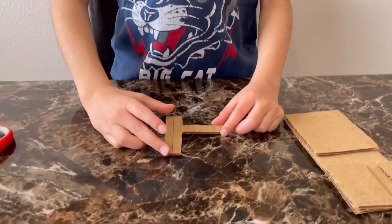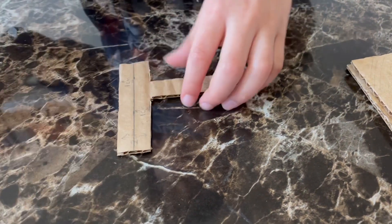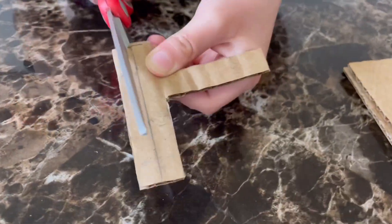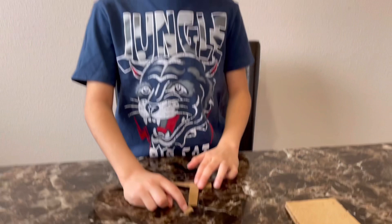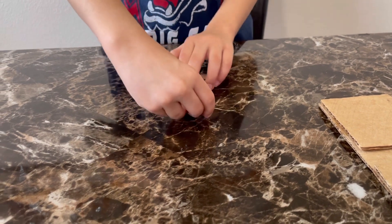So it should look something like this. The next step is — since this part was two centimeters wide, I'm going to cut one centimeter. The next step is to cut a rectangle 1.5 centimeters by 1 centimeter, and we're going to tape it on this side of the teeth.